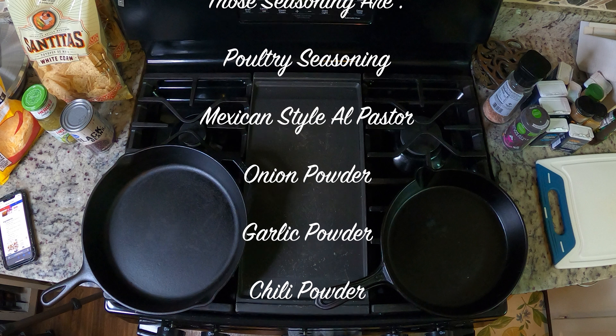It wouldn't be campfire nachos if we didn't pull out the Dutch oven. So what we're going to do is take some parchment paper and kind of line the bottom of it. Then take some of your tortilla chips and line the bottom — just like that.